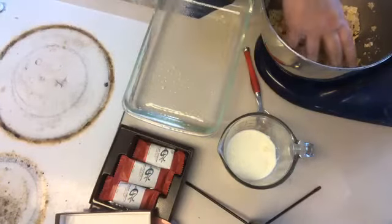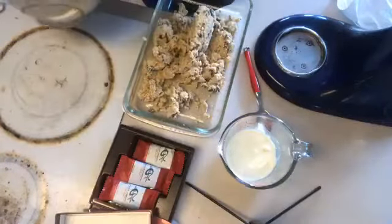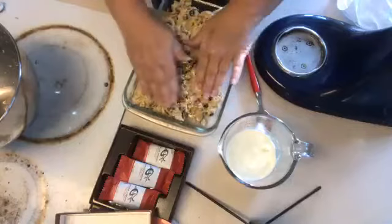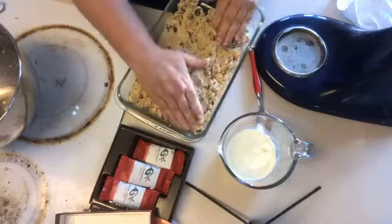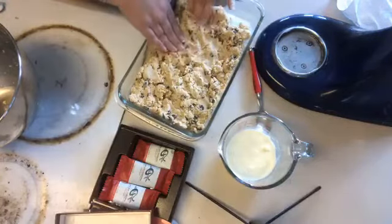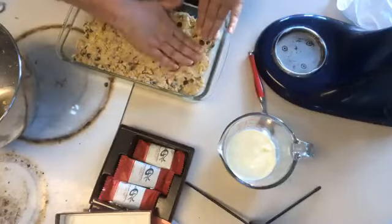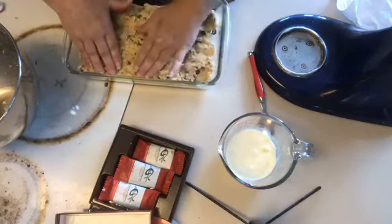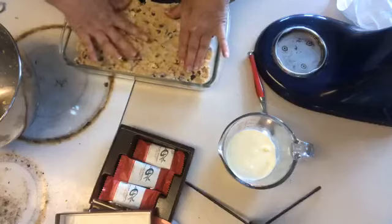I love doing this from start to finish live with you guys. I'm going to push the dough down into the pan so it's more of a pan cookie. I'm going to bake these and check them in 12 minutes — I might need a little longer since it's in pan format. I'll show you what I'm going to do with the topping.